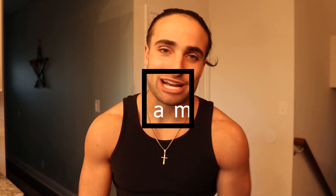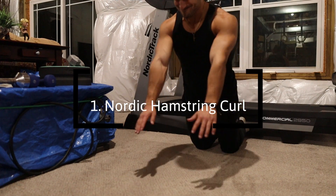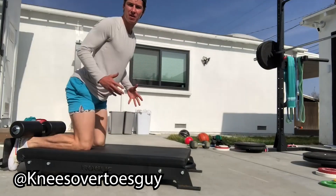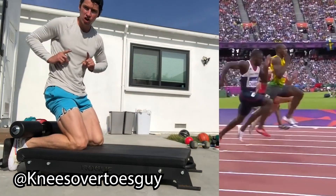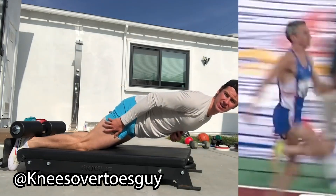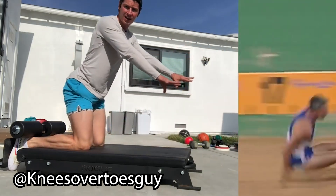Number one is a leg exercise — it's the Nordic Hamstring Curl. You might have seen this exercise. I found out about it from the Knees Over Toes Guy. When he started posting about how effective the Nordic Hamstring Curl is, especially for people who play sports, I was playing lacrosse at university and I started incorporating it throughout my workout program.